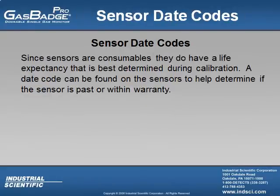Since sensors are consumables, they do have a life expectancy that is best determined during calibration. An oxygen sensor typically lasts anywhere from 18 to 24 months, while the other electrochemical sensors can possibly last anywhere from 1 to 4 years.